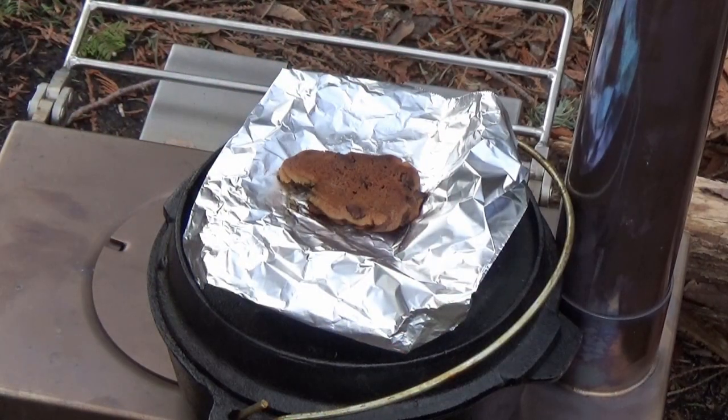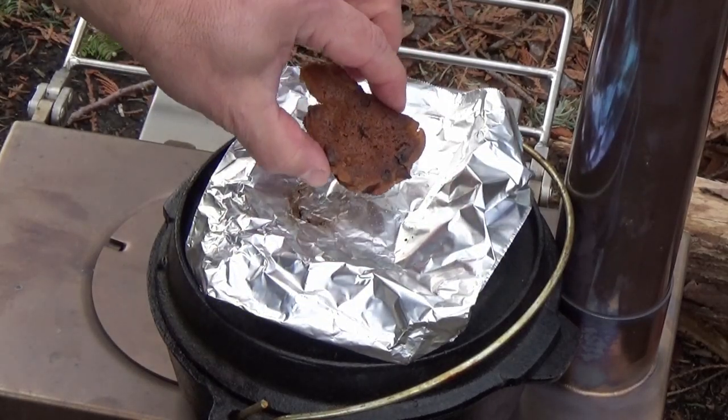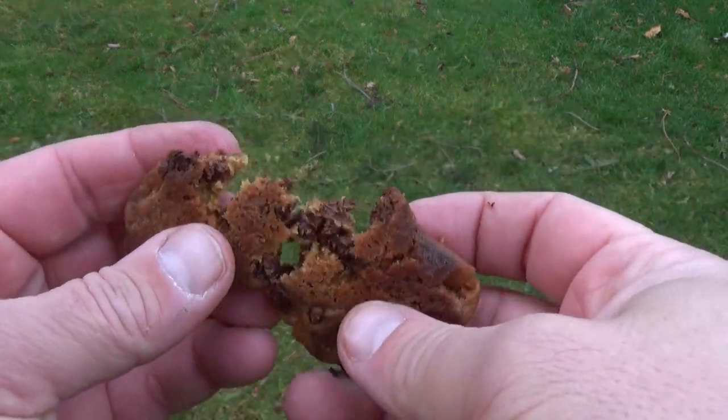Here's try number two. Not super photogenic because I tried to flip it to get brown on both sides, but it looks way better. Here's a close-up of a nice fresh cookie, still warm to the touch. Nice and soft.